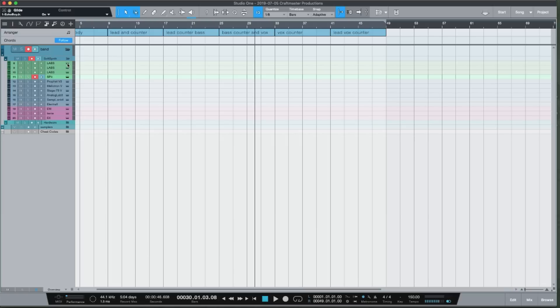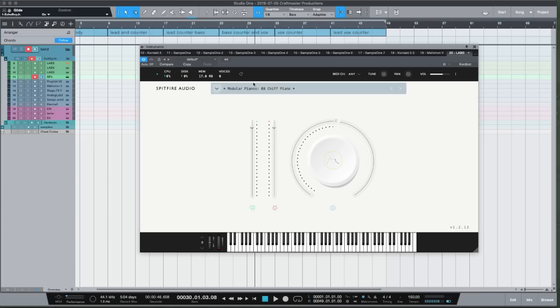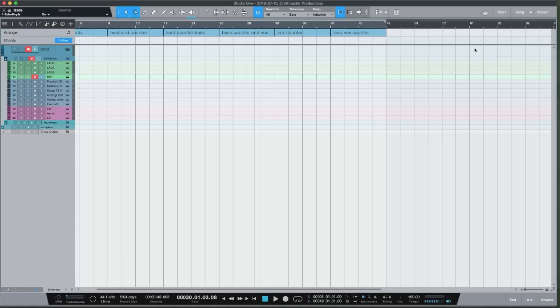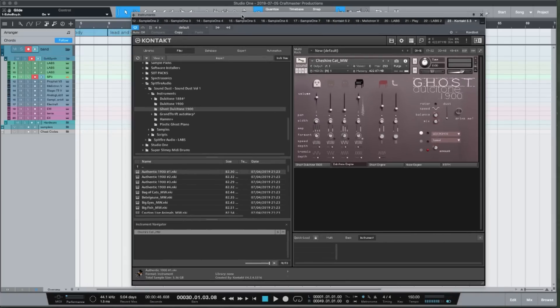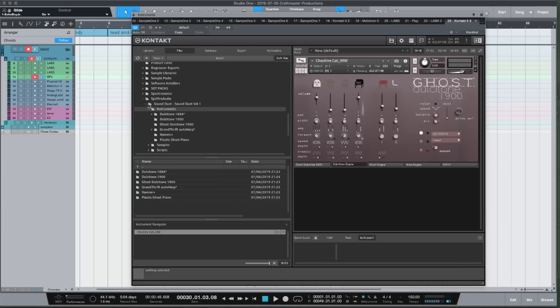The instruments I'm using: first is LABS by Spitfire Audio — a 100% free VST that sounds amazing. I'm going to do a feature on just this plugin in the future. I also have a Kontakt library from Spitfire Audio called Sound Dust, which does a lot of high-end orchestral-sounding stuff. This library is just nuts for bells.